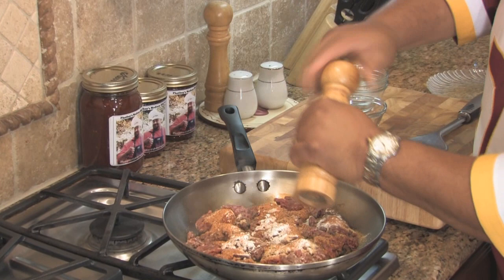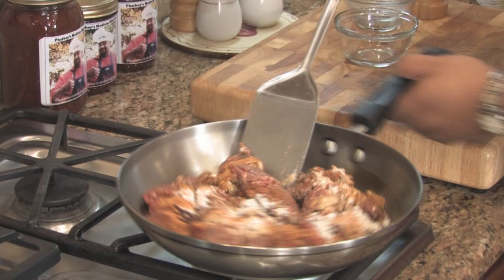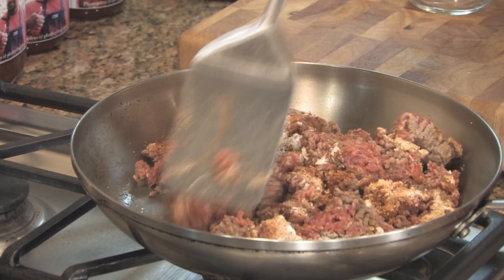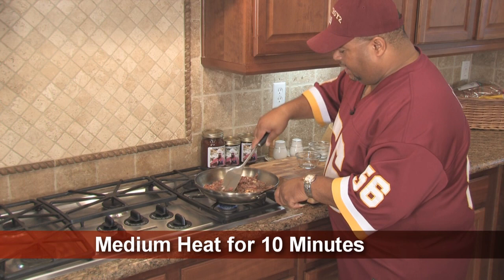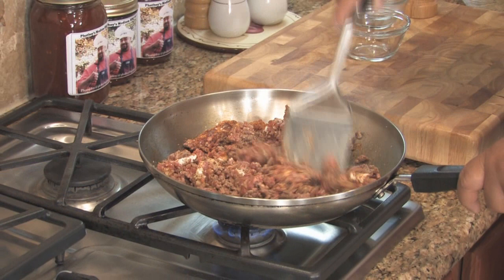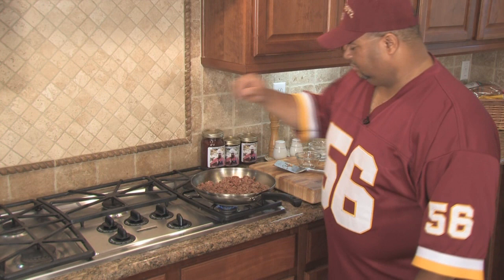Once you have everything in the pan, mix it all together. Once I get this all mixed together, I'm going to let it cook over the flame for about another ten minutes or so to get nice and brown. I'm going to check it every few minutes and continue to mix it up to make sure all the meat is cooked and not just the stuff on the bottom. I'm going to turn the heat up to about medium and let that cook for a little while while the cheese is melting.